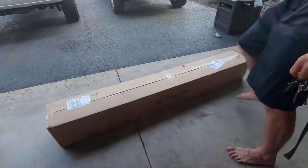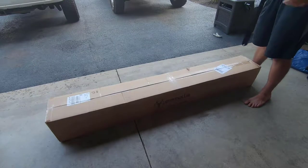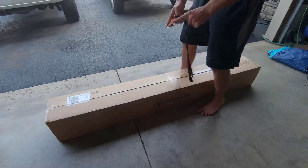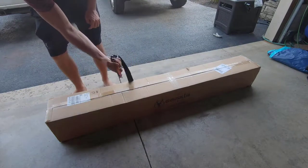All right, let's pop this open. Handy dandy box cutter on a keychain — this is freaking awesome, I love this. It's cheap, I'll pick one of these up, they're awesome.